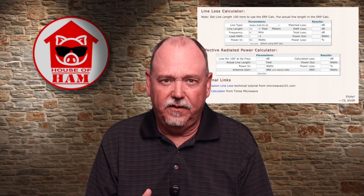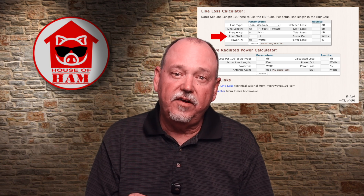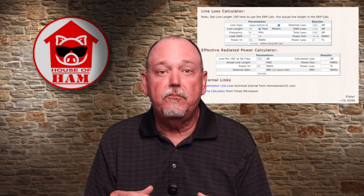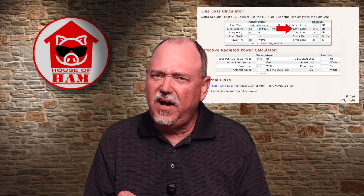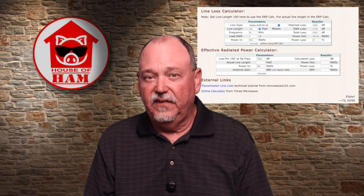To better illustrate this, let's go to an SWR loss calculator. I like this one by KV5R, but there are lots of them out there — just Google 'SWR loss calculator.' Let's use some Belden RG8X coax at 100 feet on 20 meters with a 3-to-1 SWR and 100 watts out. When we calculate this, we get a matched loss of 1.08 dB — that's the loss in the cable without any SWR. Next is the SWR loss, and we only get about 0.53 dB of SWR loss. That is less than half of the loss from the cable with a perfect match. Practically speaking, that 1.61 dB of total loss is less than one quarter of an S unit, and I doubt there are too many operators out there that will hear a difference that small.